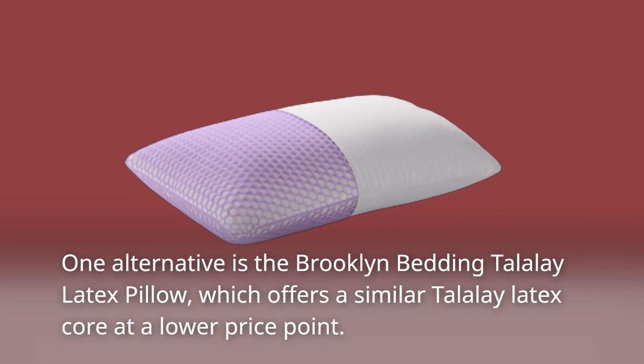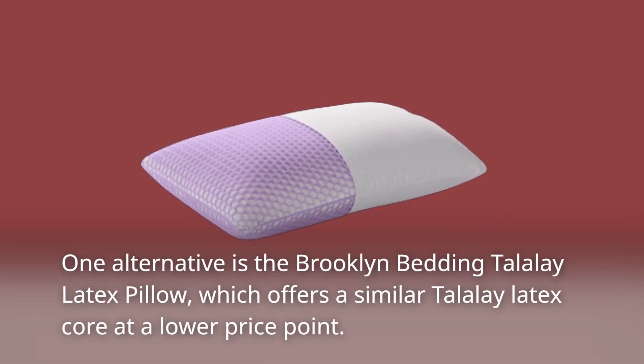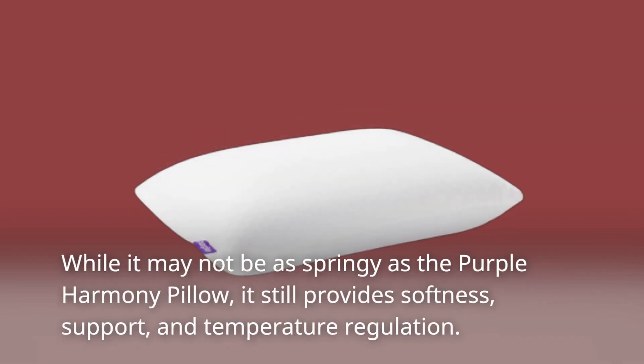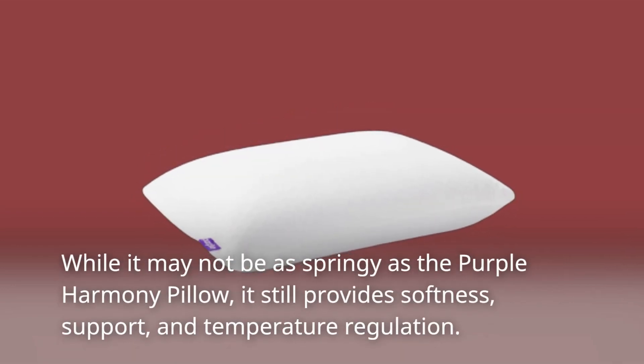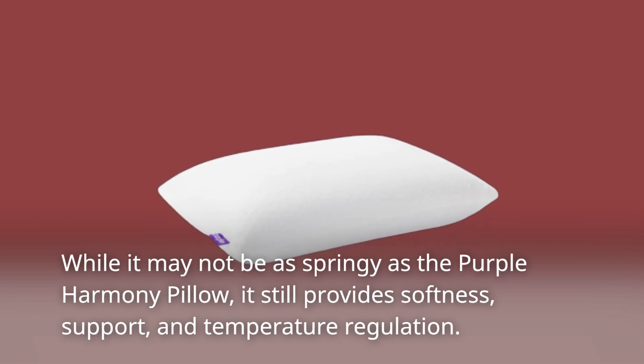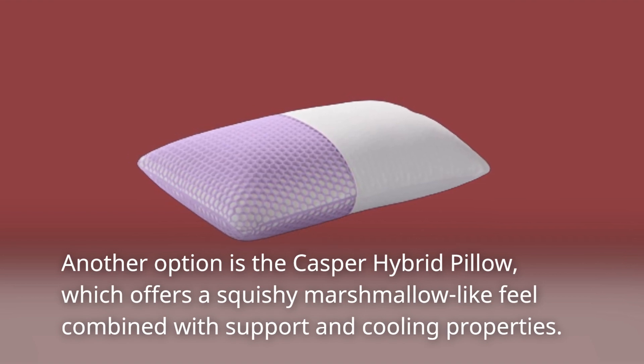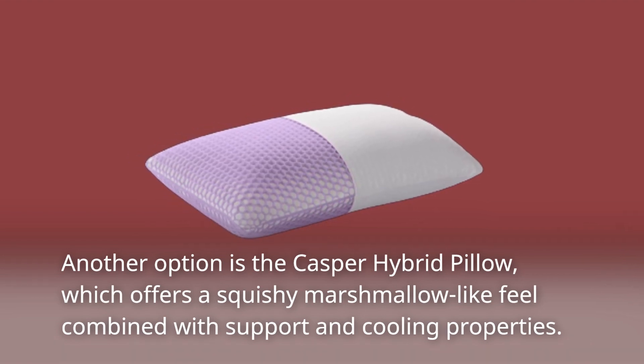One alternative is the Brooklyn Bedding Talalay Latex Pillow, which offers a similar Talalay latex core at a lower price point. While it may not be as springy as the Purple Harmony Pillow, it still provides softness, support, and temperature regulation. Another option is the Casper Hybrid Pillow, which offers a squishy marshmallow-like feel combined with support and cooling properties.